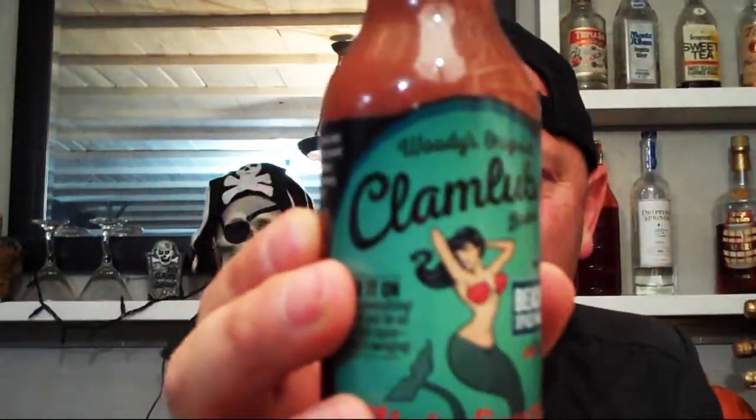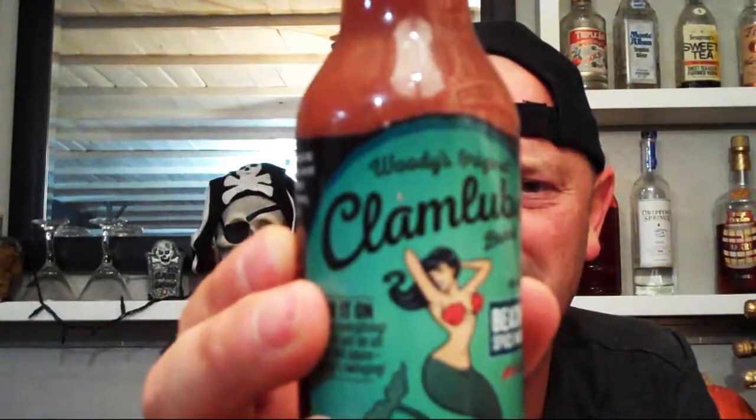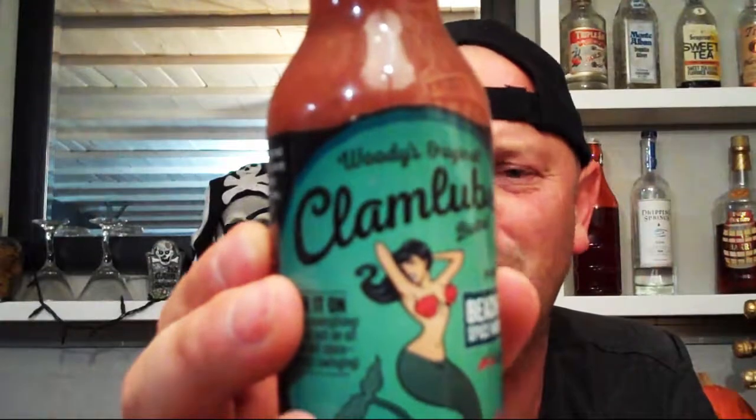Coming to y'all on a sauce I haven't had before. It's called Clam Lube — Clam Lube Brand. This whole branding, this is why marketing is everything. It makes me feel like I should be on a beach somewhere in California having fish tacos, just coastlining it up. It says Woody's Original Clam Lube Brand Beach Party Spice Wave Nirvana.